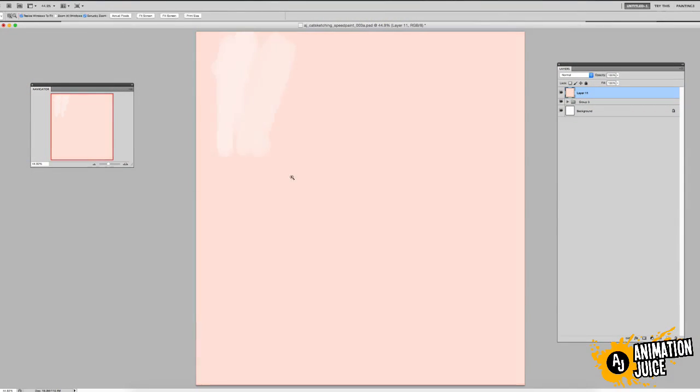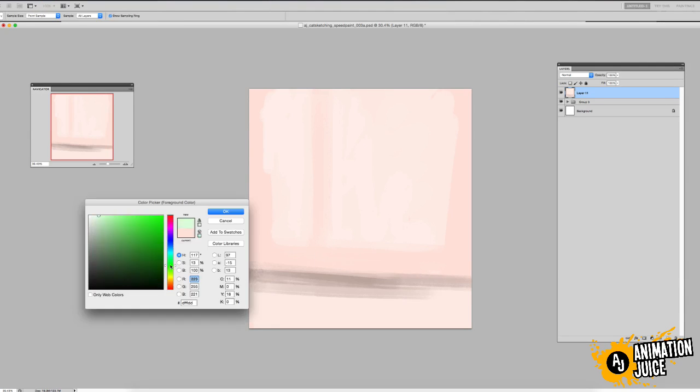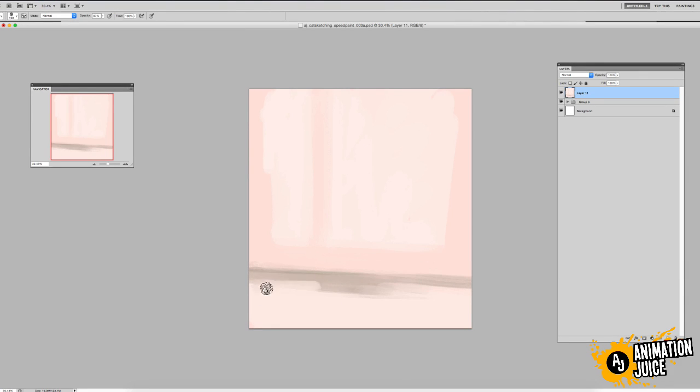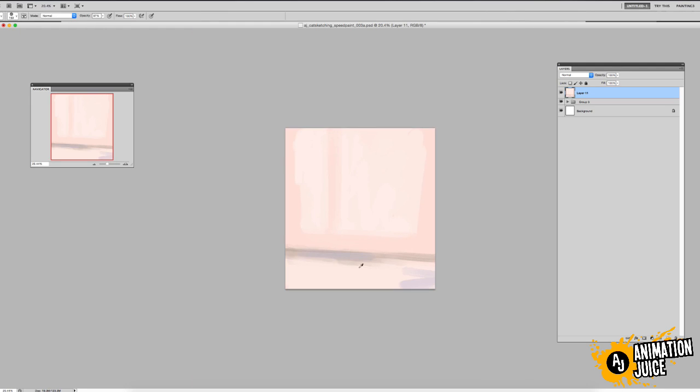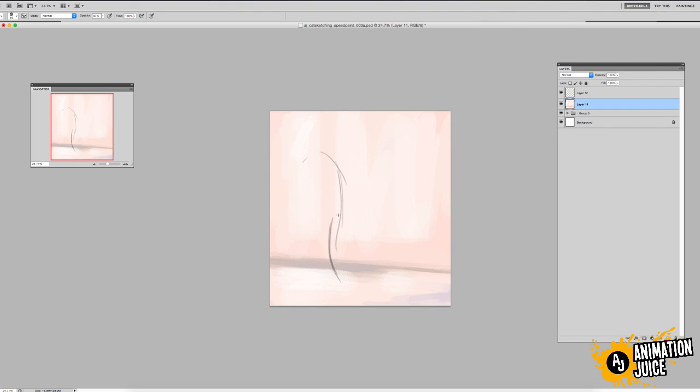So here we are back in Photoshop, just splodging in the background as usual to get a bit of lighting happening in there — just an indication of the lighting. Doesn't need to be much at this stage, and then straight in with the sketch.